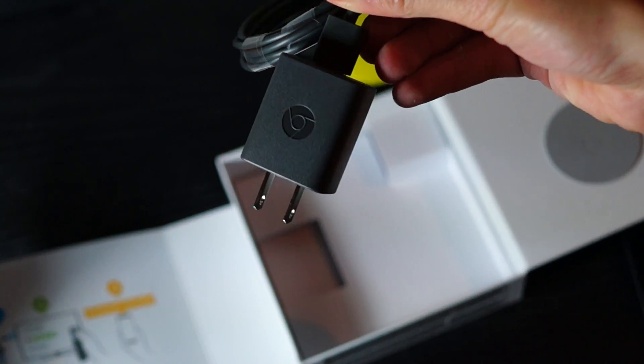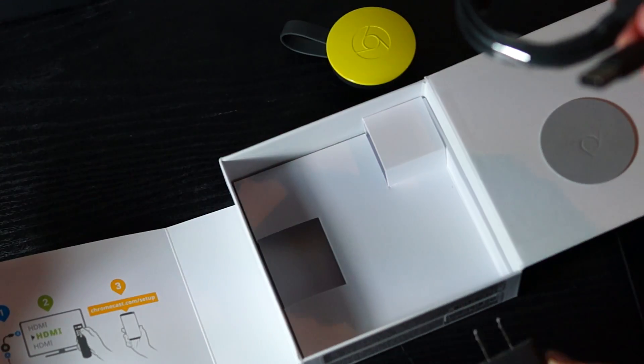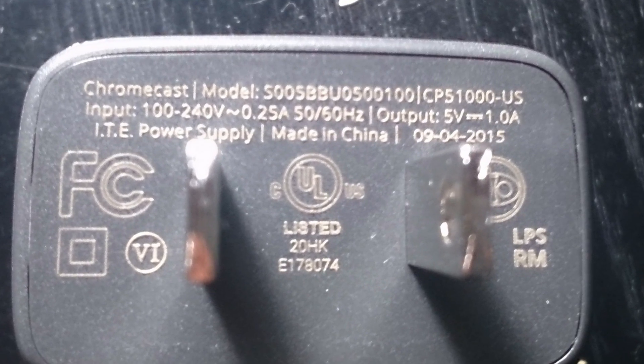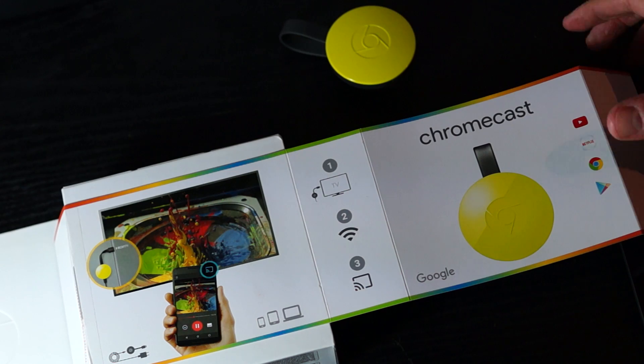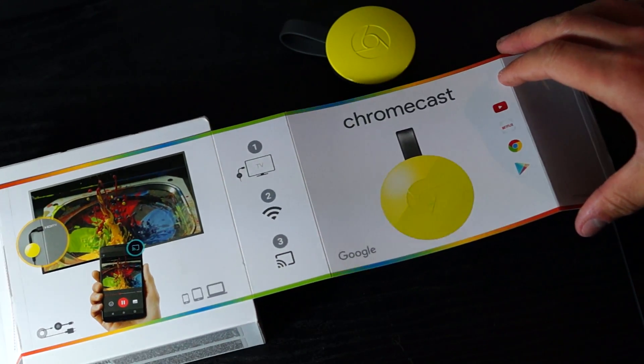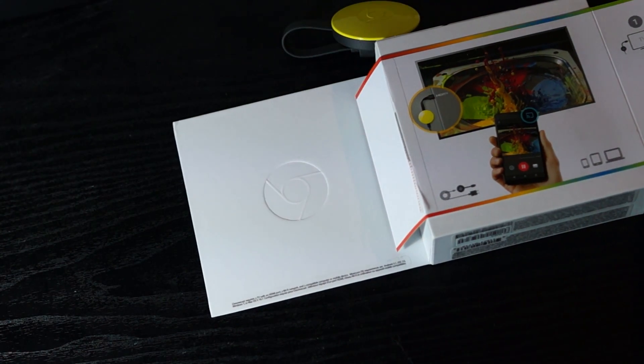The USB power supply that comes in the box looks really nice with the Chrome logo on it. It's now a 1A power supply, so it's not quite as powerful as the ones you'll get with recent tablets and phones, but I'll be using it because it's bound to be easier on the battery. It will charge slower and thus produce less residual heat.